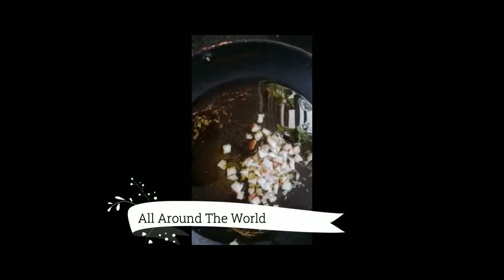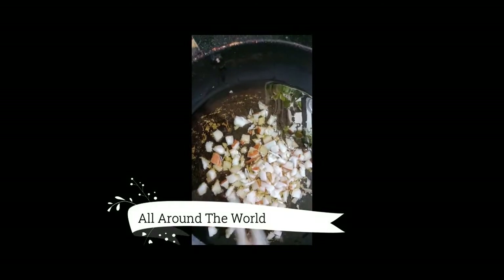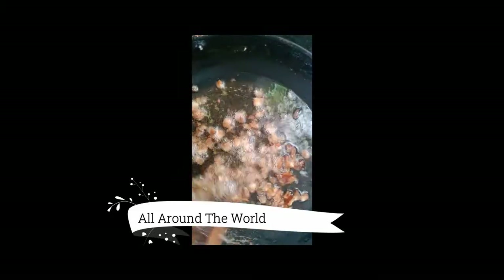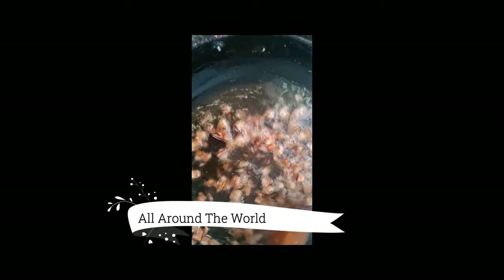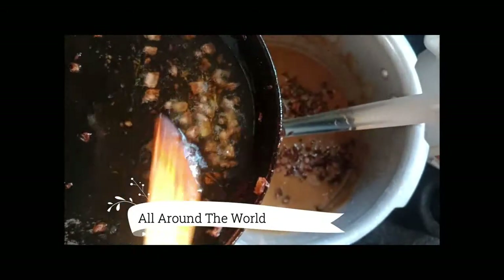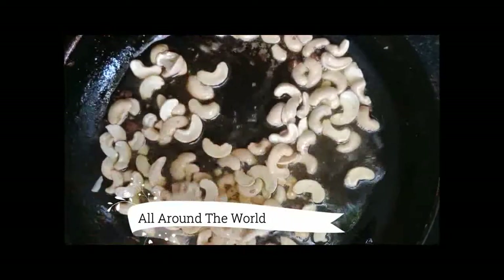We should fry the coconut — cut it into small small pieces. This is a highlight of the payasam. Fry till the coconut pieces become golden brown. Then we can add these coconut pieces to the payasam. With the remaining ghee, fry cashew nuts till they become golden brown.